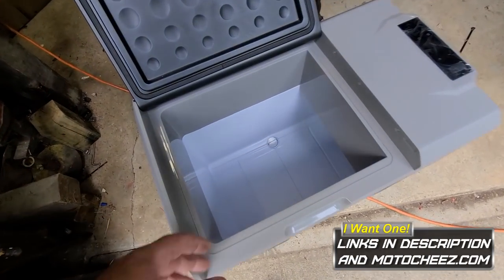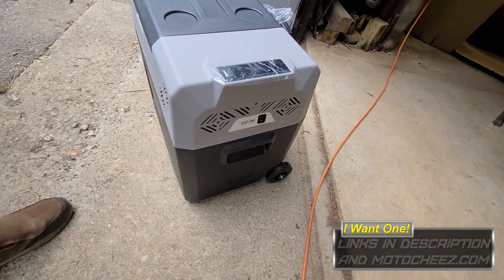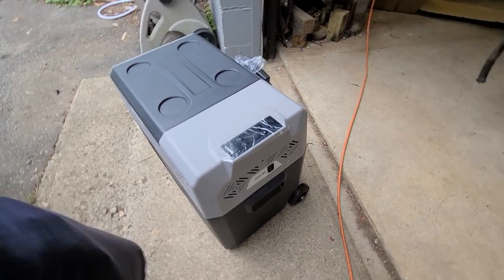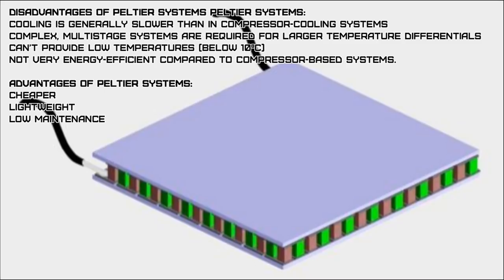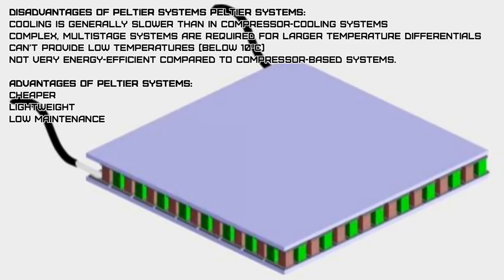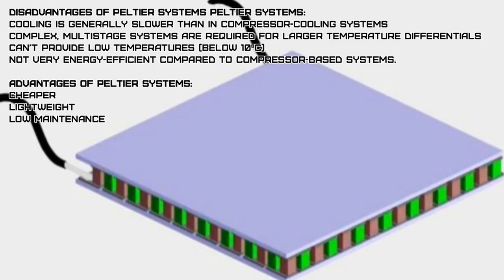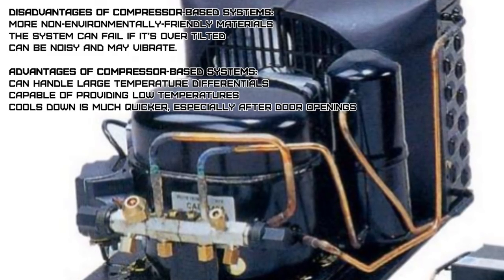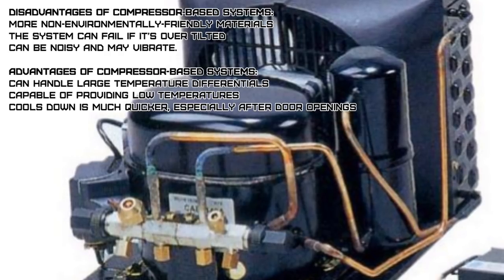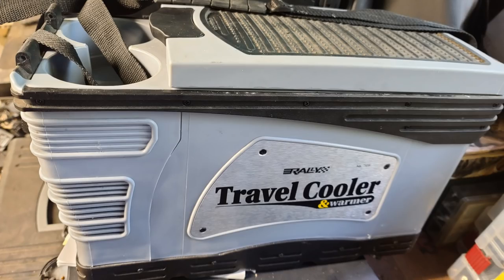Today I'm going to take a look at a 12 volt compressor style refrigerator freezer unit. It's very efficient, way more efficient than a Peltier Junction. There's a big difference between the two: a Peltier Junction cannot pull the temperatures down cool enough or fast enough to be a good refrigerator in a hot environment, and it cannot be a freezer. A compressor, being more complex with more parts and more maintenance, can achieve that — but of course it's more money. I've owned several Peltier Junction refrigerators and a compressor refrigerator is much better.